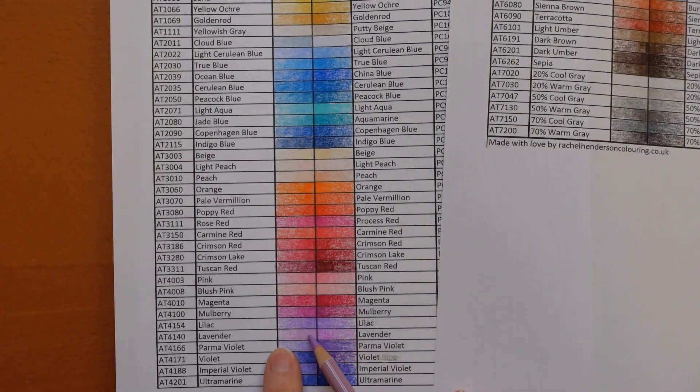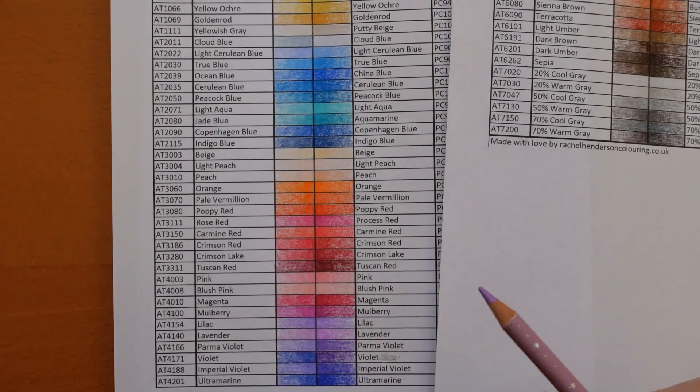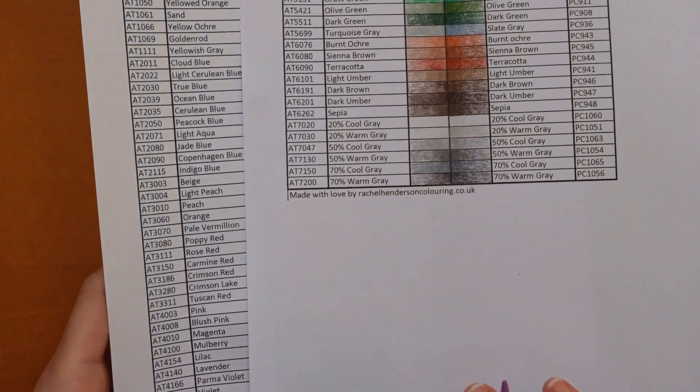For example this one I've just pulled out which I'm going to use in a minute is the Lavender and it's here on my chart — there's the Artex Lavender and there's the Prisma and although the Prisma is more vibrant and a bit pinker, they are quite similar. So if you're following along and you don't have the Artex but have the Prisma, just go by the colour name — most of them are the same.